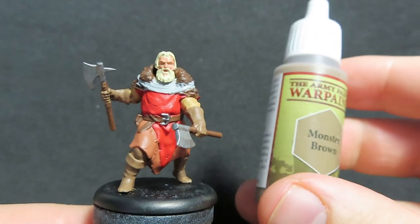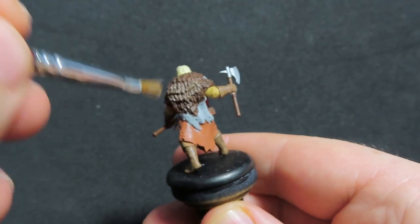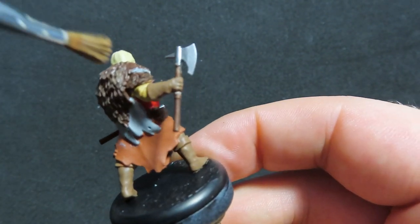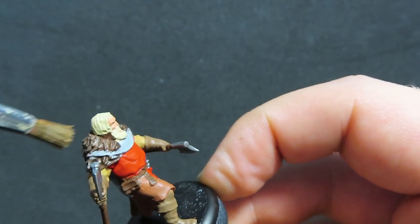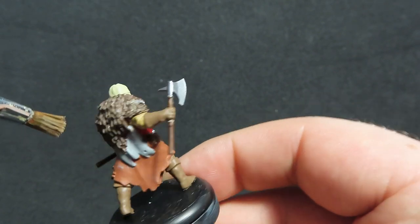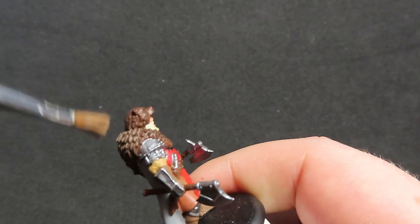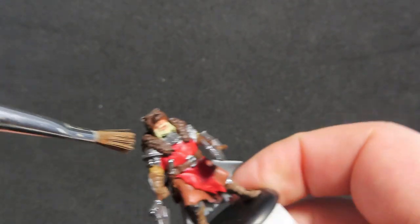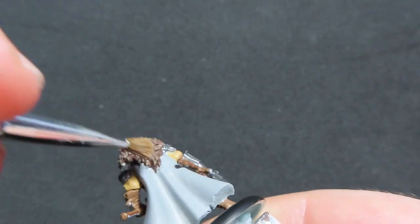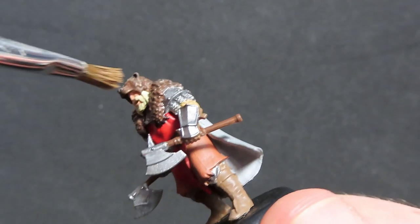With our bases complete, we're going to come in with Monster Brown — a reasonably light brown — and we're going to dry brush over our Umbra Berserker's fur cloak. With dry brushing, fill your brush with paint, place it on a paper towel or cardboard and get as much of that paint off as you can, then drag it across the top, really trying to pick out the tops of the raised edges of the miniature. We're going to do the same thing to our Umbra Berserker Captain, being careful around the claw bits in the hair. If you do get it on other areas, that's fine — you can just come back and touch up those little pieces.